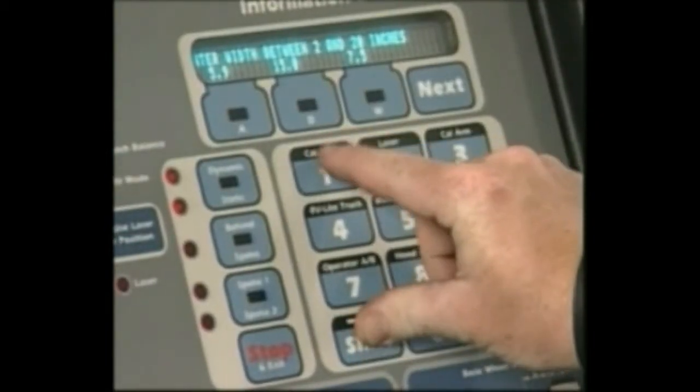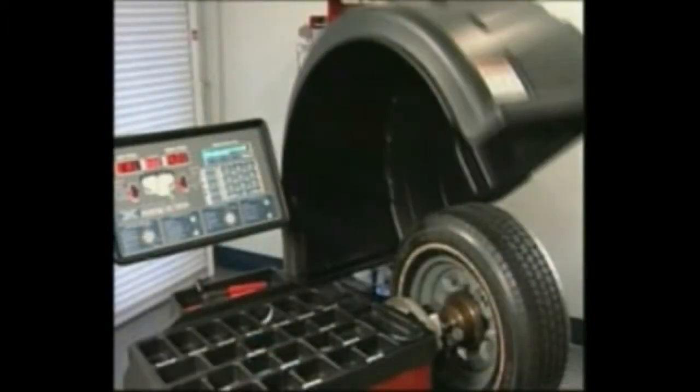Press and hold the shift key and press 1 to select the cal machine mode. Lower the hood and press start.